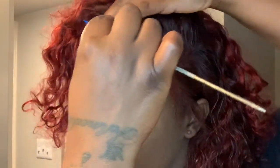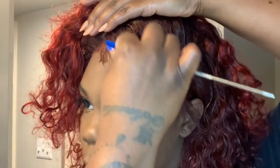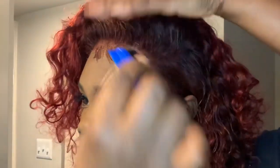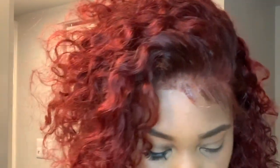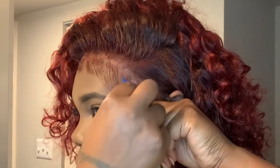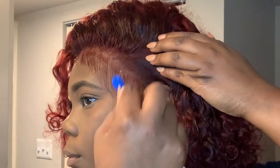Now I'm going to use my Even edge control. I am not using foam wrap because I just don't feel like dealing with the mess, and this particular edge control — when it dries up, it dries up soft, so it looks almost the same as if you had used foam wrap.